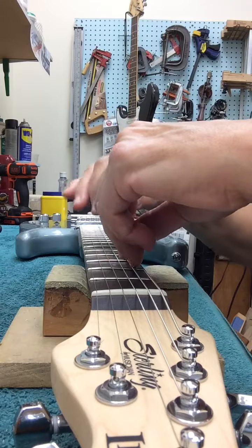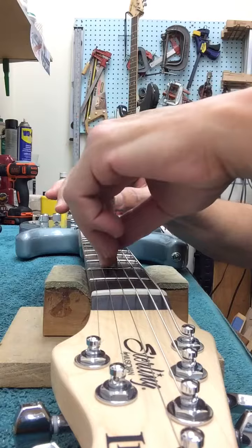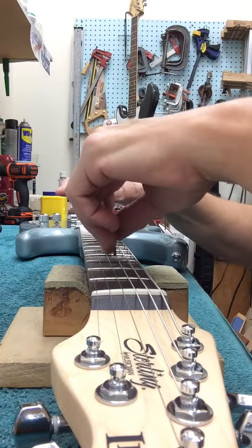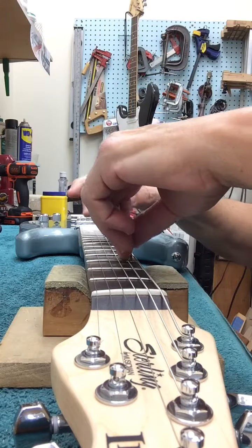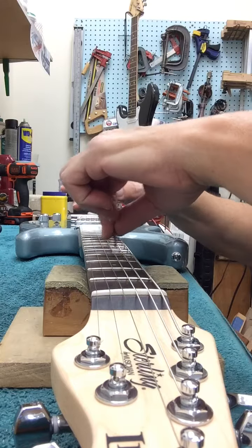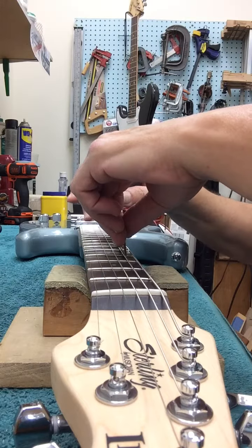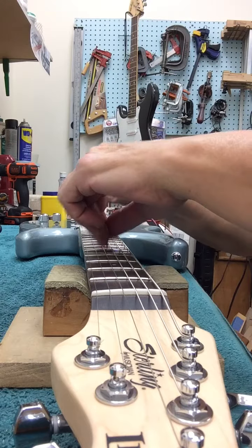Then when you get to fret 3 on the bass side it clicks. Now that's significant enough to cause buzzes on the 1st and 2nd fret area, particularly if you want lower action, which this guy does want lower action.